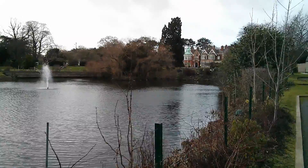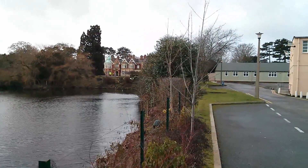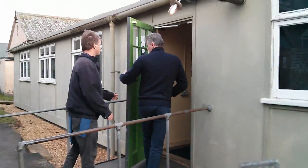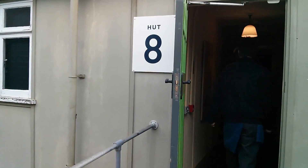And now we're heading towards the mansion, which is over there. And here is the famous Hut 8.